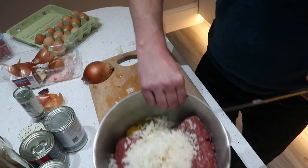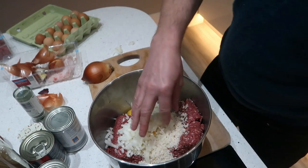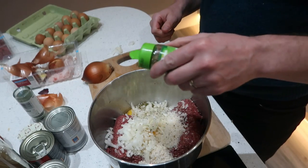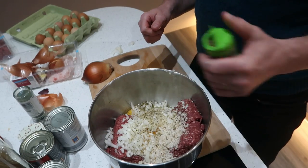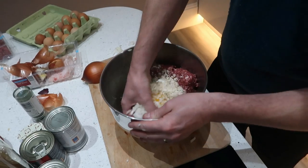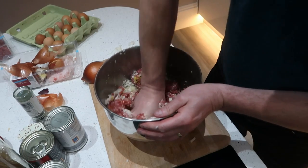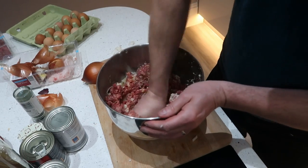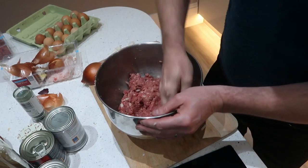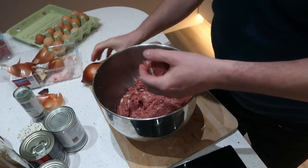Half an onion going in, some oregano, and that's everything in. Just get your hand in now and give it a right good mix. Okay, so that's that done — dead easy, isn't it?